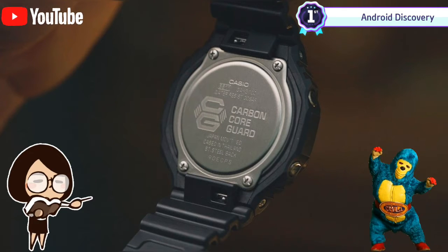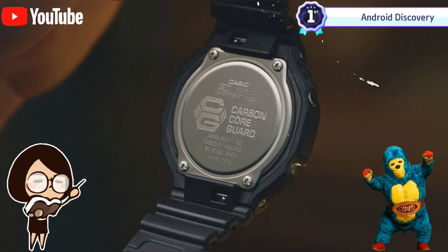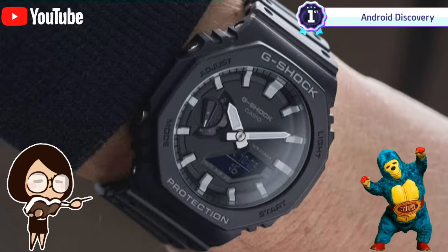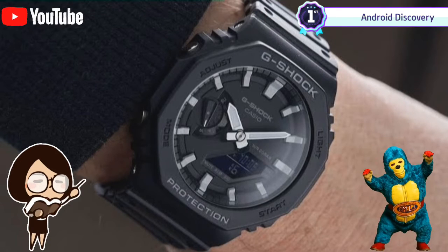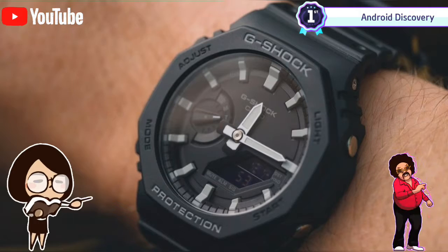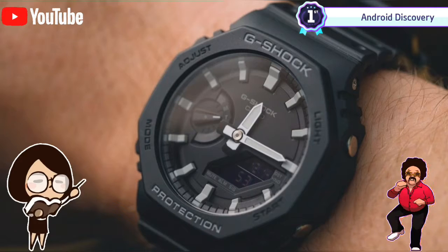The screen is also where the date, month, stopwatch, timer, world time and two alarms are displayed depending on the mode you have it set on. The plastic strap features the same corrugations we know and love from other G-Shock watches, and is very comfortable on the wrist. The strap has plenty of holes along its length for adjustment and is secured with a pin buckle. The strap also features a quick change mechanism, should you ever want to swap it out for a different color.